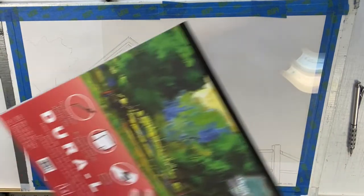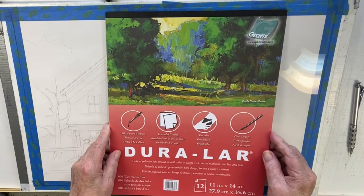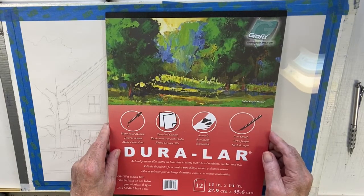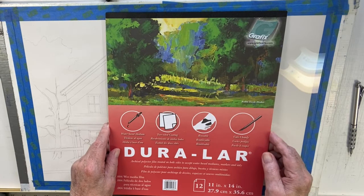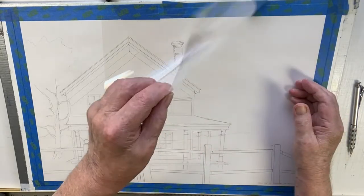So I found a product that I think is really interesting — it's called Duralar. It's a water-based medium, two-sided coated, reusable, cuts cleanly, and you can use it over and over again. This piece here is what I'm going to use.